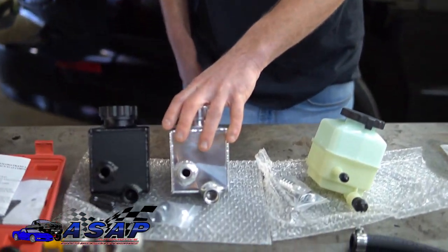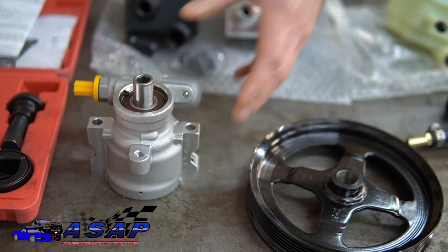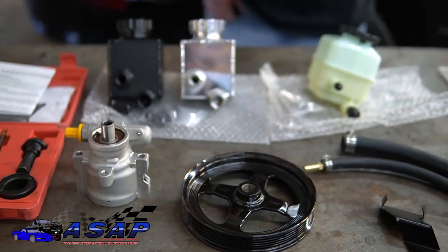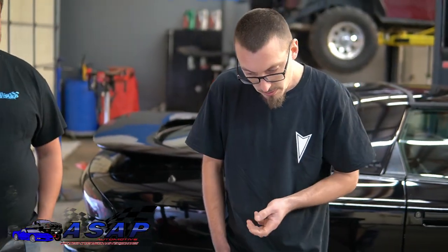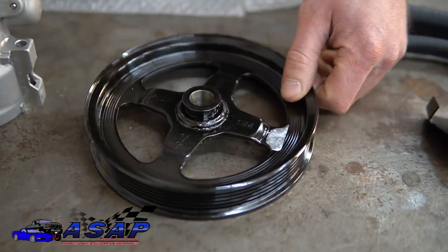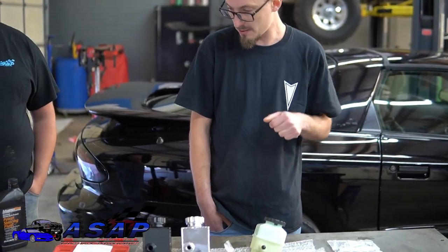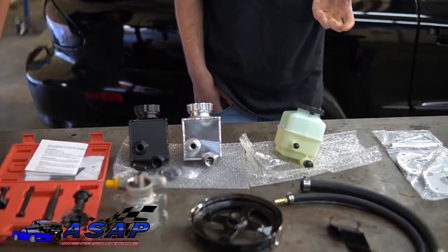This is one of the most worthwhile upgrades you can do to your F-body. It utilizes a Corvette-style pump off a C5 or C6 — a bearing-style pump rather than the bushing-style that came stock in your F-body. These are much more durable; they can handle high RPMs, wider tires, and lots of abuse. It also utilizes a GM steel pulley to eliminate the plastic pulley, which is liable to breaking and cracking — especially if you've ever had to press one off before, they're very easy to break.